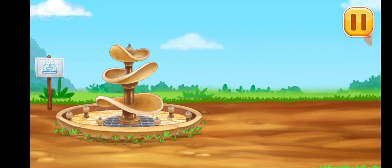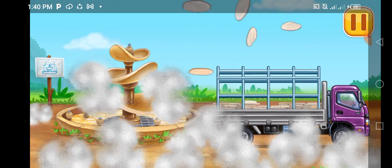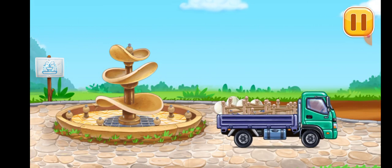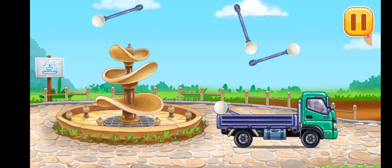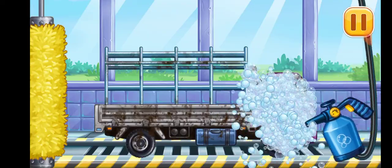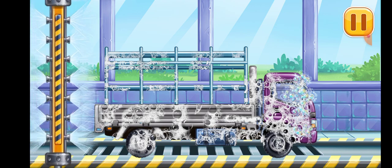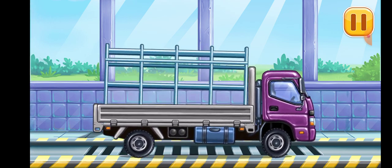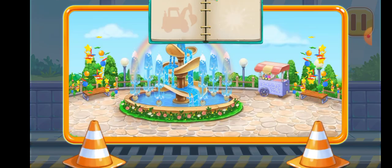Let's place the tiles and decorations. We need to watch the drop side truck. Hooray!